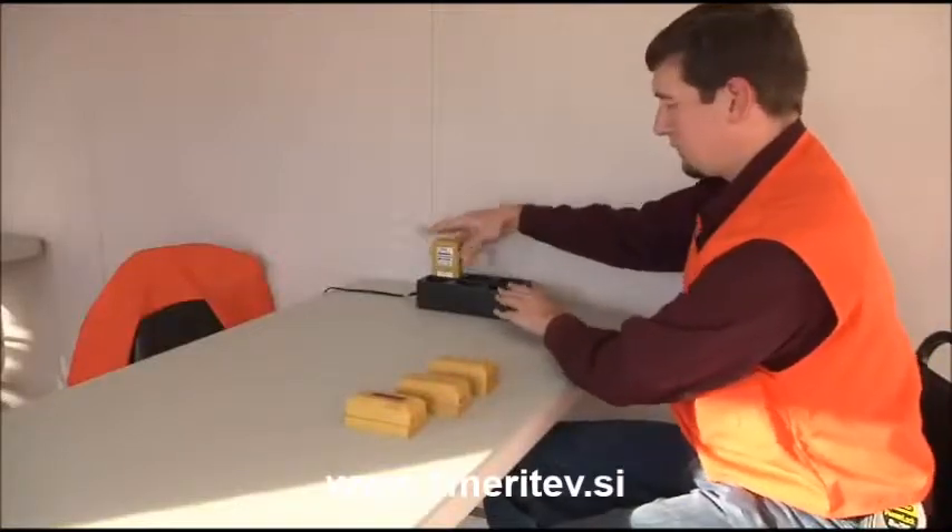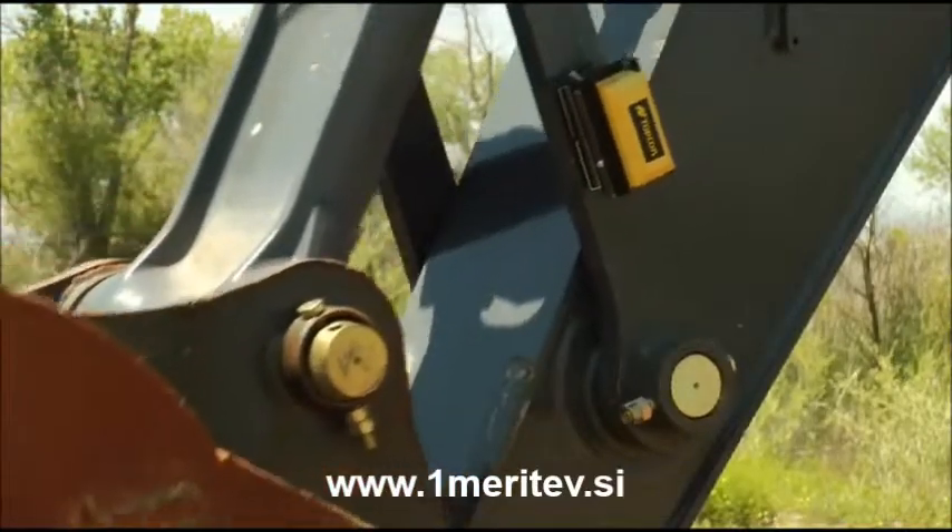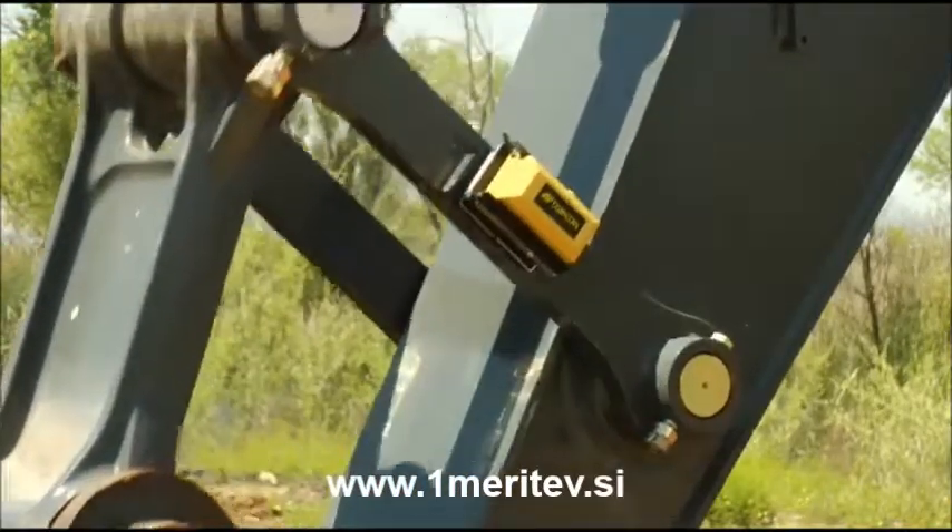To charge the wireless sensors, you place them in the recharging pack. Eight hours of charging gives you over 120 hours of continuous usage.